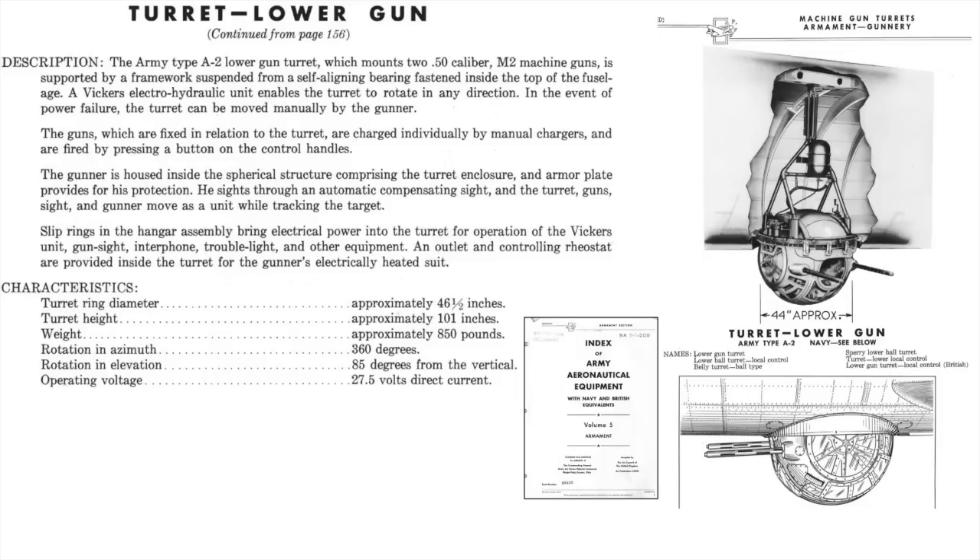This page from a 1944 Army Air Force's material command document titled Index of Army Aeronautical Equipment Volume 5 outlines the characteristics of the B-17's ball turret and shows an image of the ball turret installed on the B-17. The turret is 46.5 inches in diameter and weighs around 850 pounds.